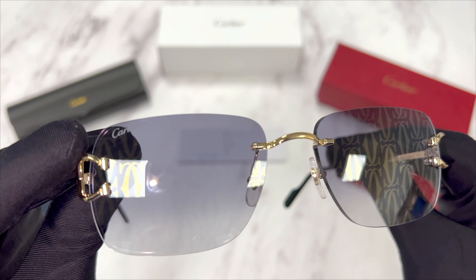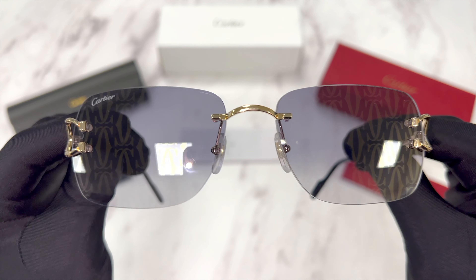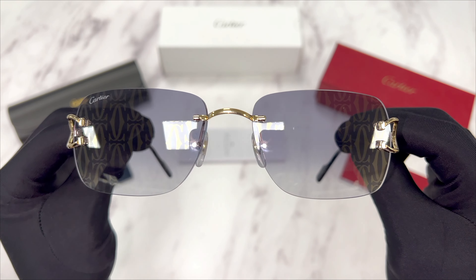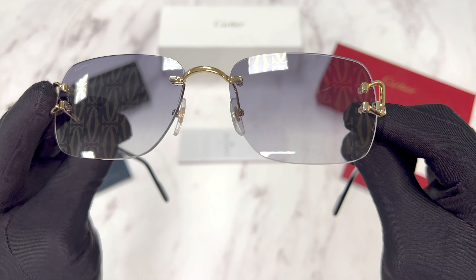On its top right lens, you'll find the Cartier logo engraved in the lens. And on the lenses is the Cartier emblem mirrored.